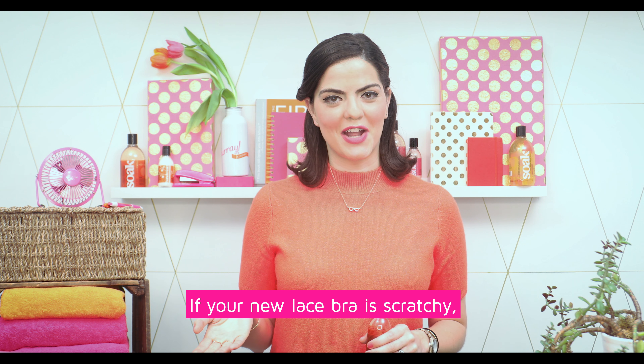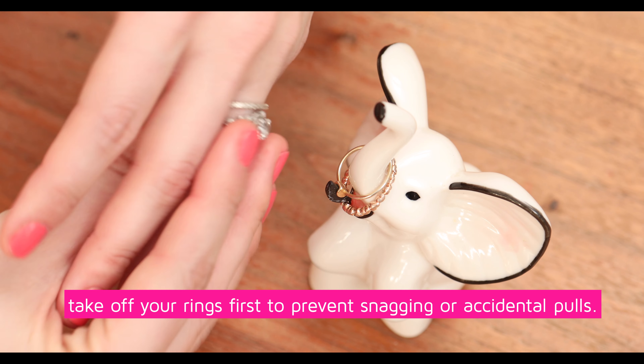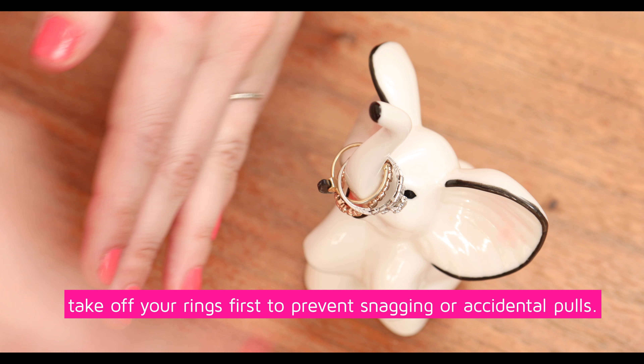If your new lace bra is scratchy, wash out the starch and sizing before the first wear. And anytime you hand wash lace, take off your rings first to prevent snagging or accidental pulls.